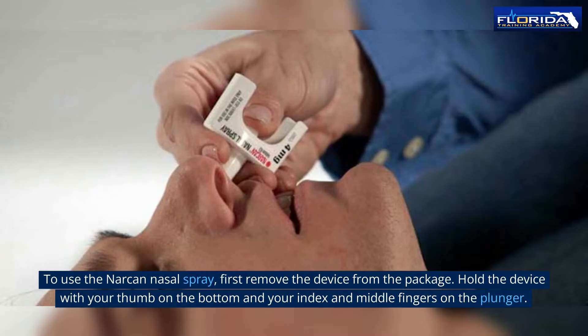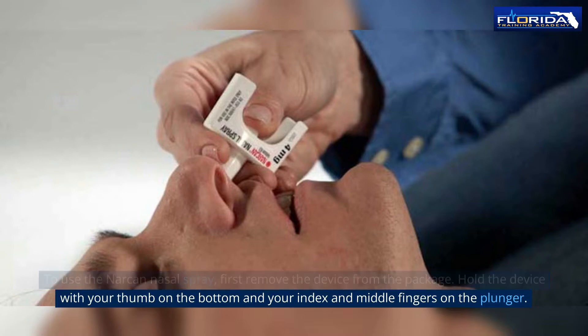To use the Narcan nasal spray, first remove the device from the package. Hold the device with your thumb on the bottom and your index and middle fingers on the plunger.